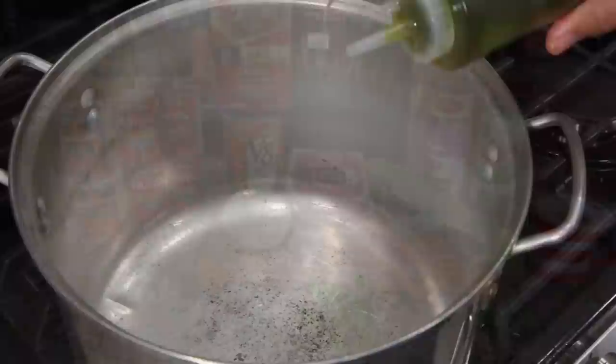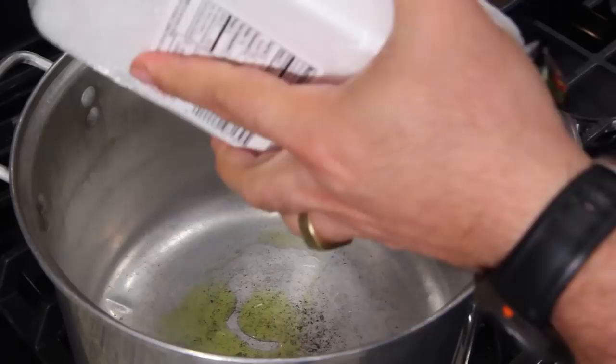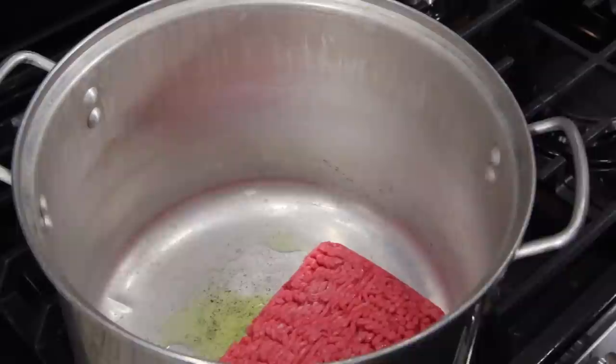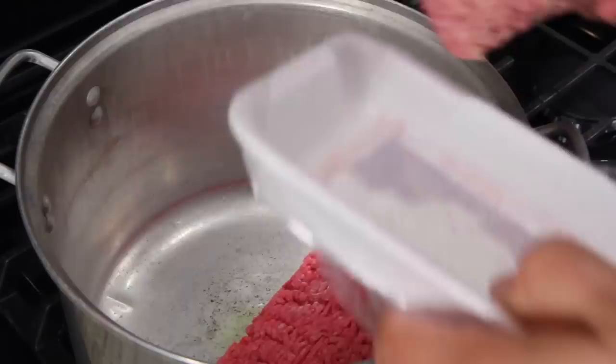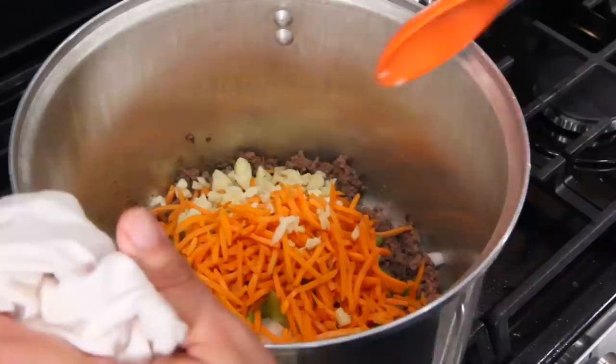We're going to put a little oil on the bottom of the pan. We're not going to use a lot because once we get the ground beef going it's going to have its own fat. You don't have to wait for the oil to get hot — you can set your meat in there. Brown all the meat, then we'll go to the next step. Time to put in the onions, the celery, the carrots, and your garlic. Sauté this for about 10 minutes.